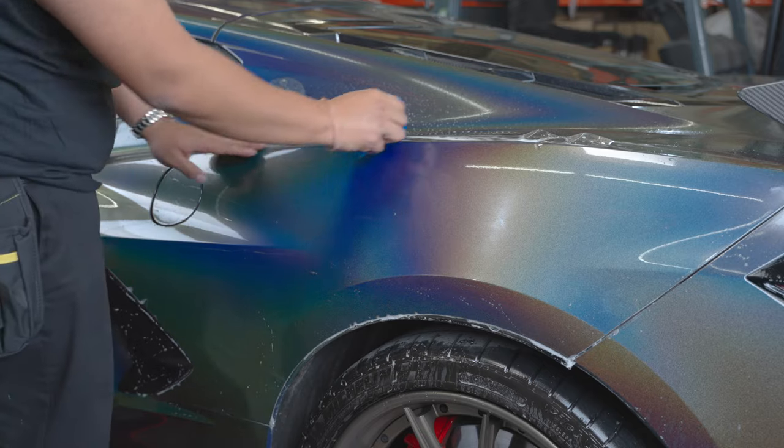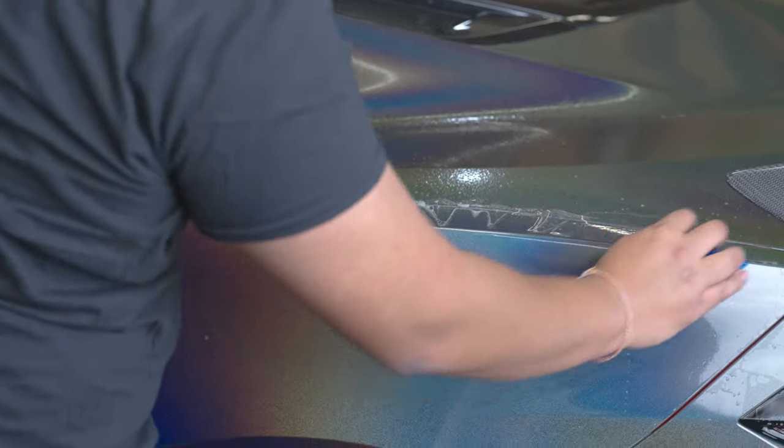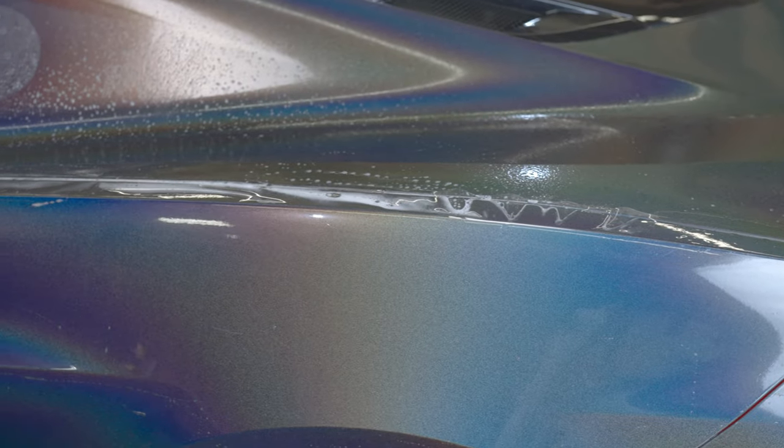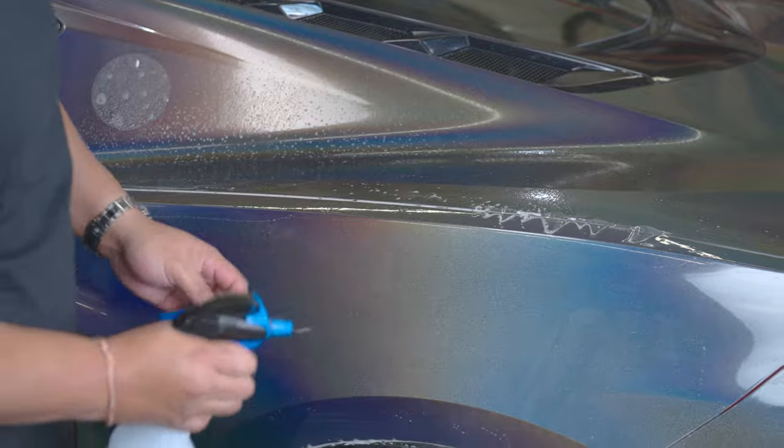Once you've got all that set, go ahead and roll over to the top edge and flush out all that solution. Then grab your tack solution and lay all the fingers down.